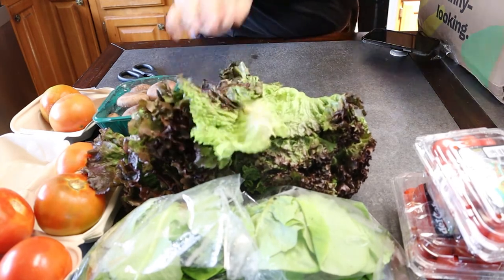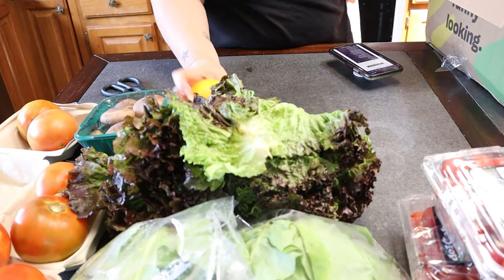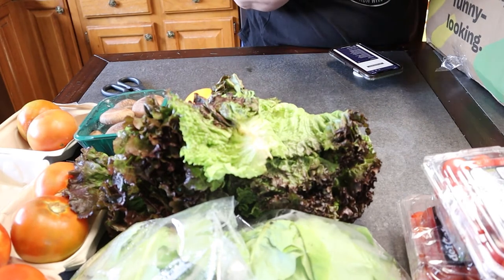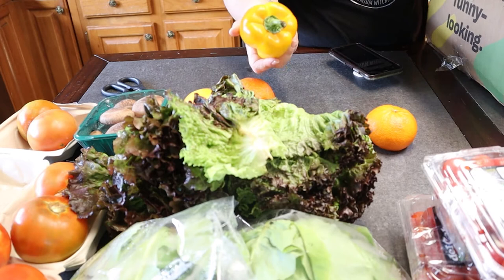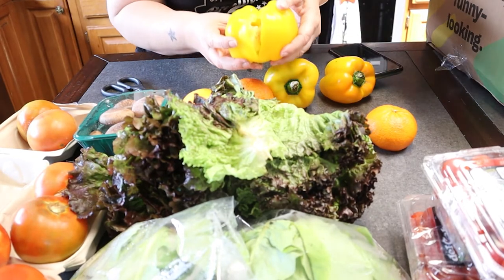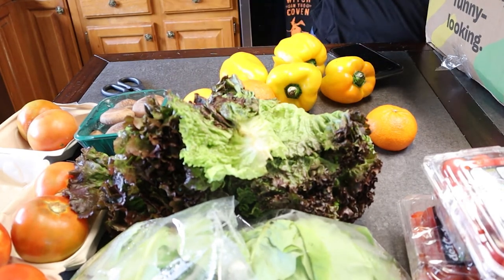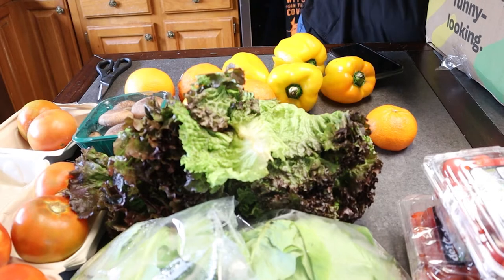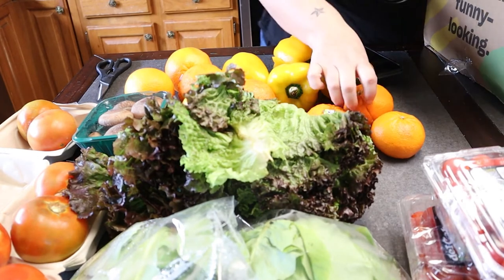Some more lettuce. Different types of oranges this time — I got Valencian oranges and navel oranges. Here's an orange right here. And these must be mandarin oranges. I got a yellow bell pepper, another yellow bell pepper, another yellow bell pepper but it kind of broke — that's okay though, we could still use that. And another yellow bell pepper. A little bit more lettuce. We got more oranges and some mandarin oranges.